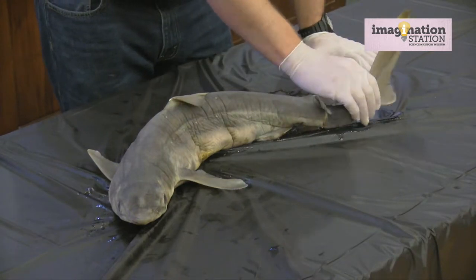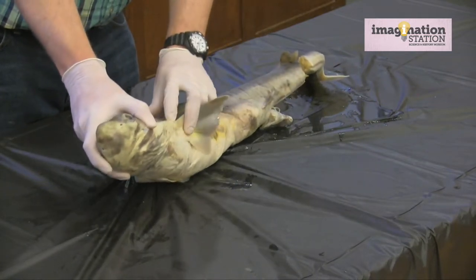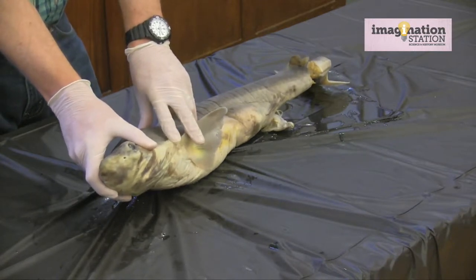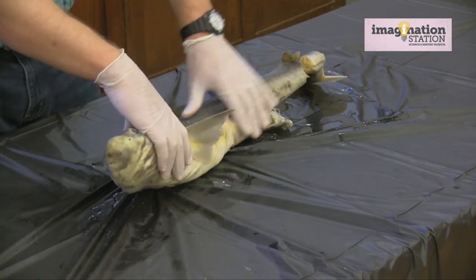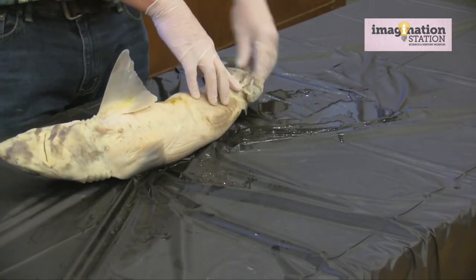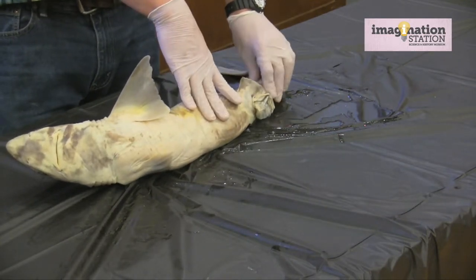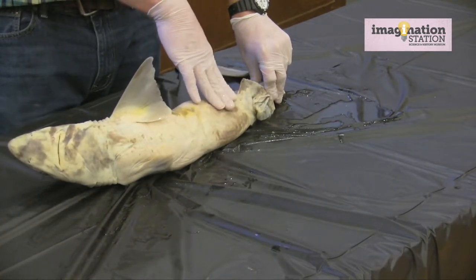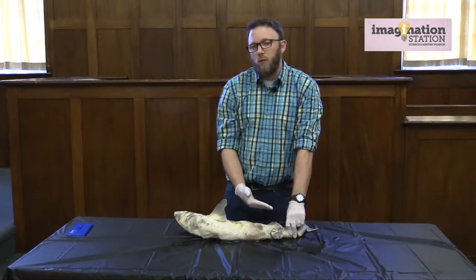At the very end we have the caudal fin, or tail fin, which helps with direction and speed. On the underside of the shark the gills are more evident. One key characteristic of sharks is that they have anywhere between five to seven gill slits, whereas a normal fish will only have about one or two. Beneath the pelvic fins is what's called the cloaca. We know this is a female because all you see is the cloaca — that's where reproduction as well as bowel movements take place. If you have a male, you'll see two claspers on the outside.